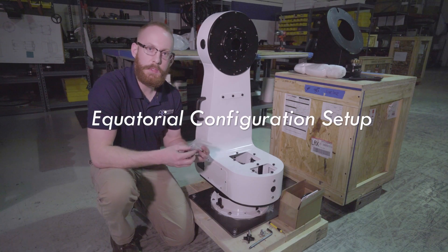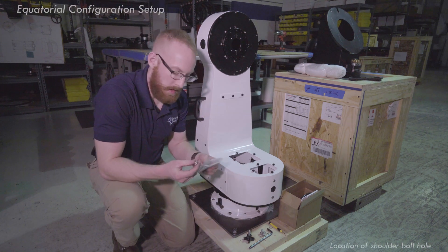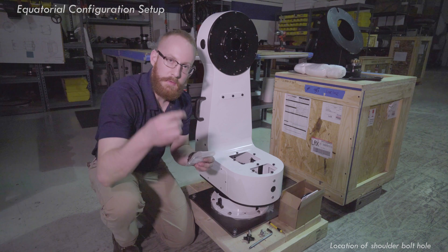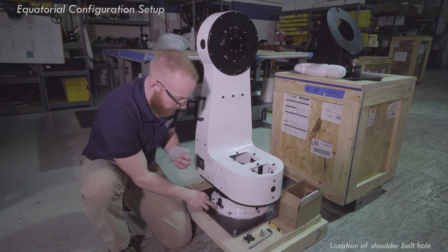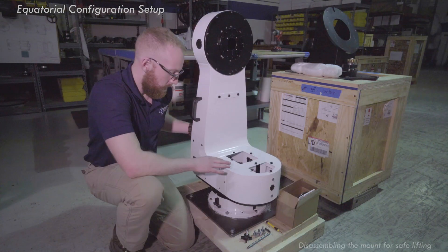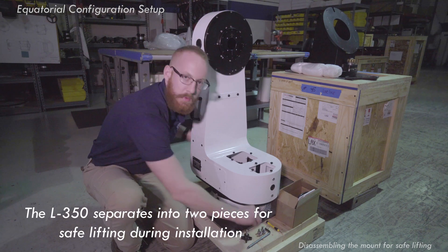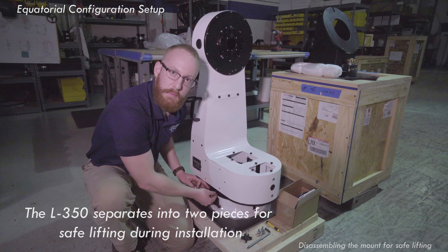If you're installing your mount in equatorial mode with our optional wedge accessory, you're going to notice that in your packing supplies you'll have a shoulder bolt. This shoulder bolt is going to go into a hole that is on this side by the azimuth base locking bolt. You can go ahead and remove the six bolts that are locking the top fork arm to the azimuth base.